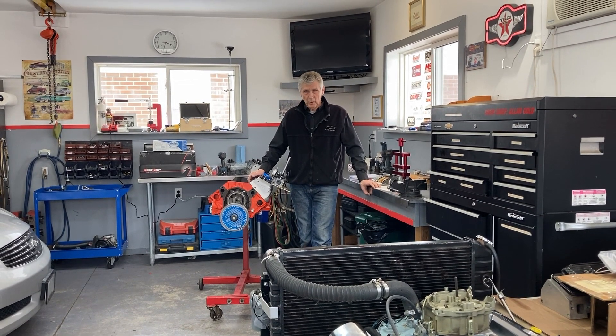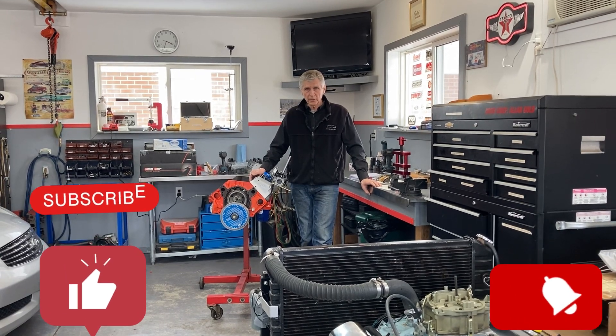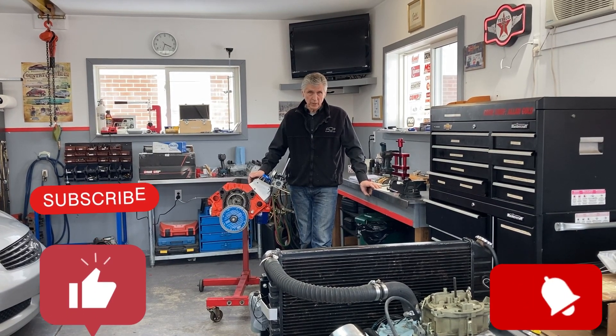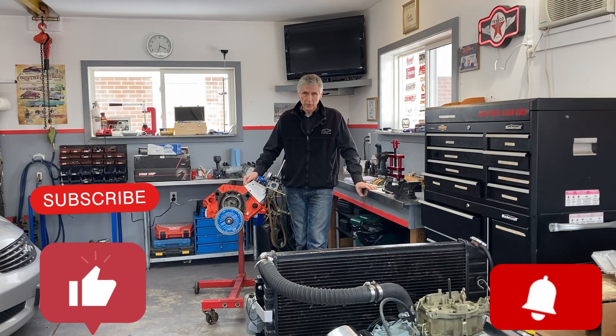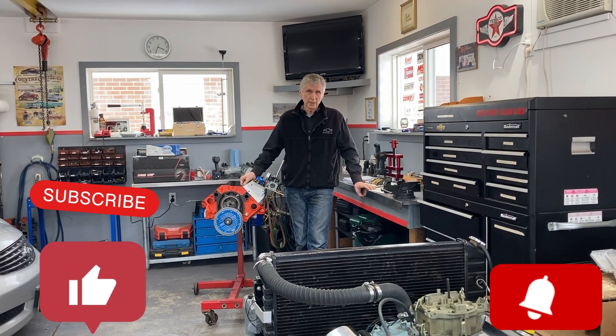Thank you for watching Gold Scratch. Please like and subscribe. We're trying to improve the quality of our videos and provide information you might not find somewhere else, and we always make sure the information we provide is accurate — that's very important to me. Thank you for watching Gold Scratch, and we'll see you on the next one.